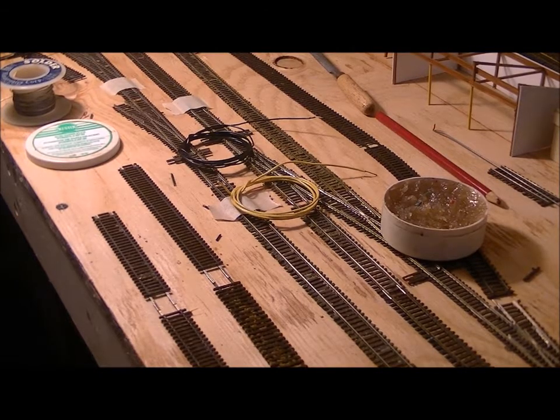Hey guys, BNSF6951 here with a little how-to project. A couple of weeks ago I posted a thing on how to make rail joiners. Well today I think I'll show you how I did it.